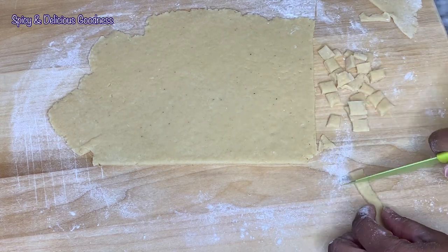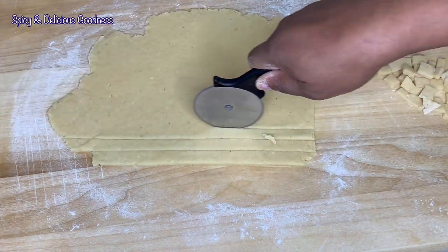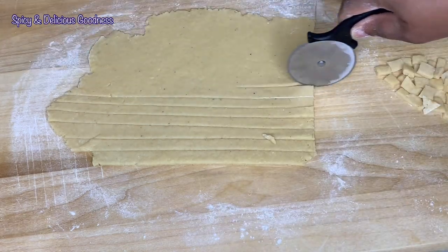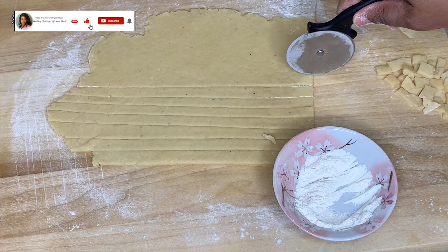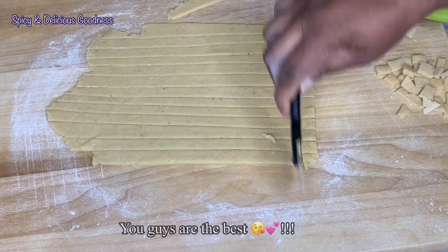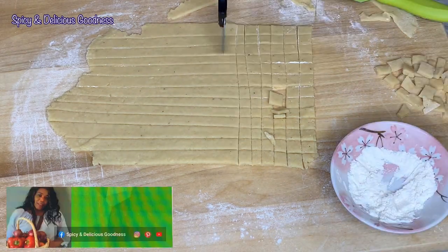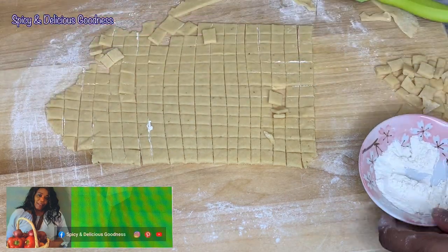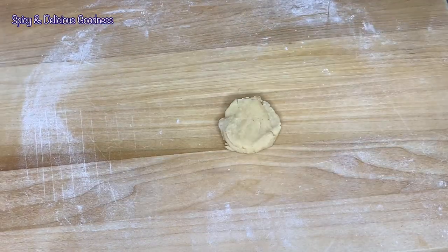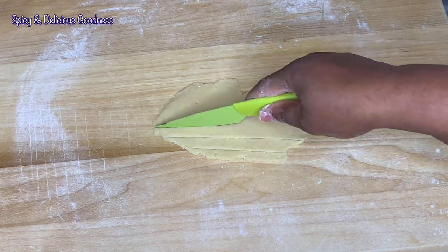Usually we cut chin chin with knives, but I find it way easier with a pizza cutter — it's faster and the process is more enjoyable. I'm doing the same thing as with a knife but faster. Sometimes when the dough sticks to the wheel, I just coat it with a little flour and we're good to go. Special shout out to all those who have subscribed — you guys are the best, I love you! You can also follow me on Facebook, Instagram, and Pinterest. When I'm done I just scrape the pieces and set them aside, then cut the dough scraps too.